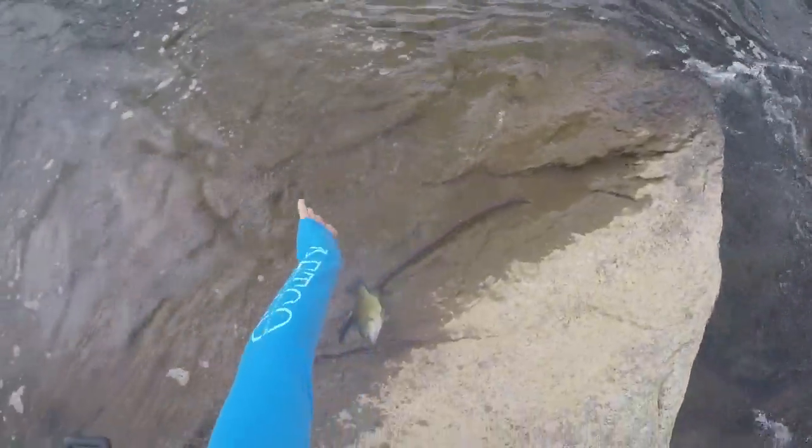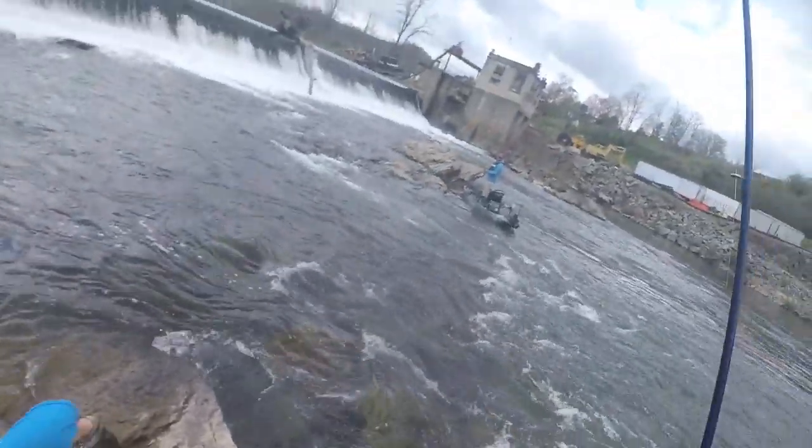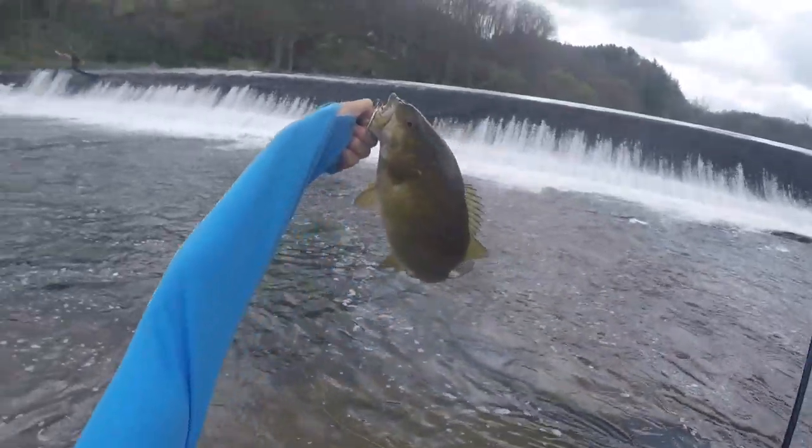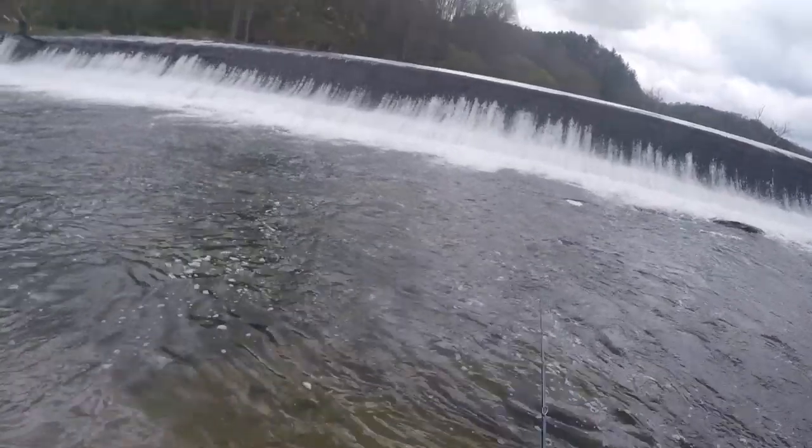Look at the smallies! That was in that current just kind of popping it.